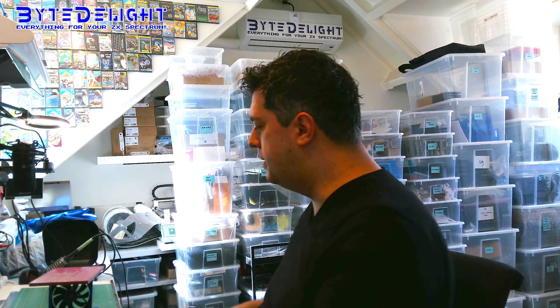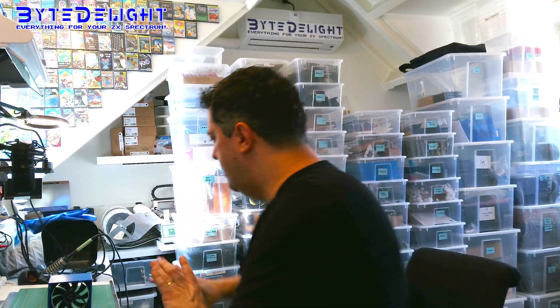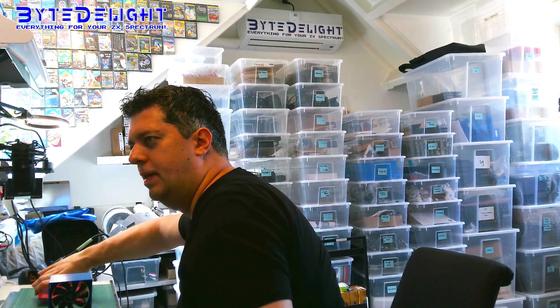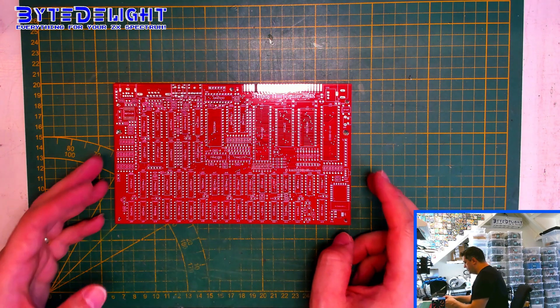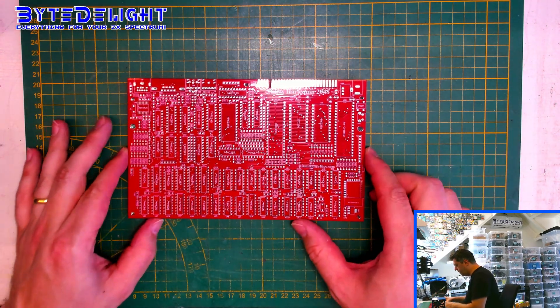Good afternoon. Today I'm starting with something new and I got a couple of boards here. They are red, obviously. This is the back. It's a new project, something I don't think many people have seen yet. This is the Timex Harderquin 2048. It's a Timex ZX Spectrum with hi-res modes and all.